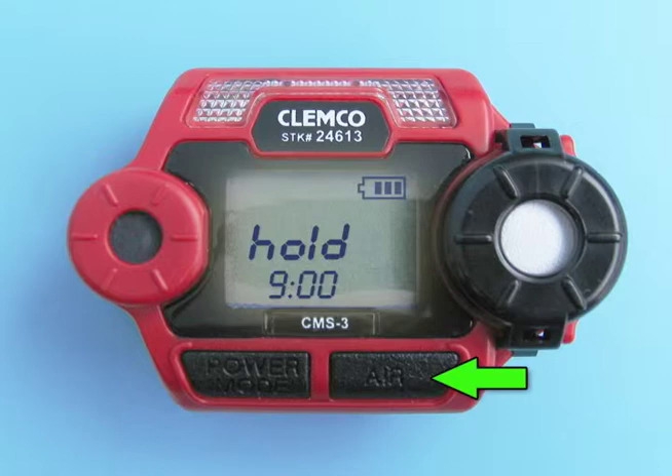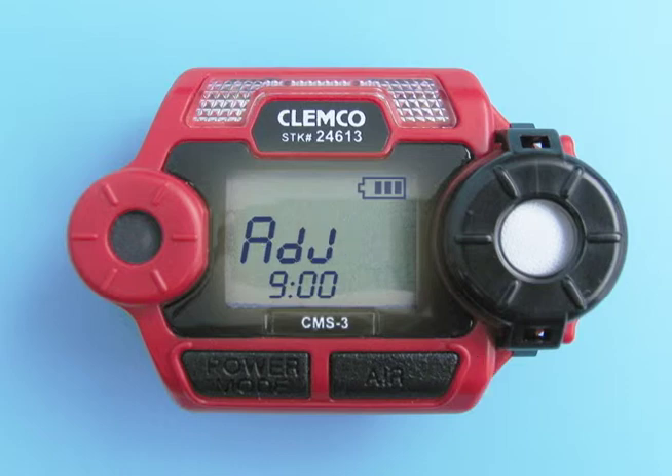While you are pressing the air button, the LCD displays the word HOLD as a prompt for you to continue pressing the air button. When the fresh air reading has been set, the LCD will display the prompt ADJ, which is informing you that the zero adjust is now complete and to release the air button.